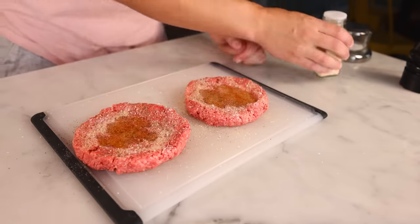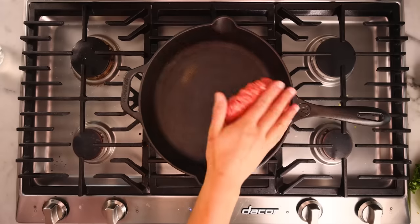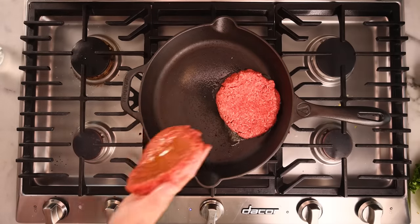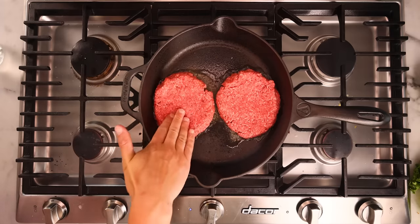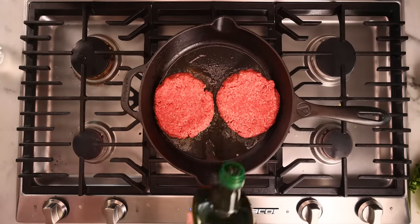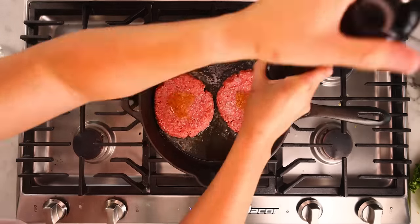Same seasonings as before — salt, pepper, and my beloved garlic powder. Slap it in there and we should hear a spirited sizzle, but nothing too crazy. Give the center a little push to make sure you don't have a steam balloon pushing the middle up and away from the pan. Plenty of fat is gonna render out for cooking side B, so there's no point in adding more oil. More seasoning on top is definitely necessary.